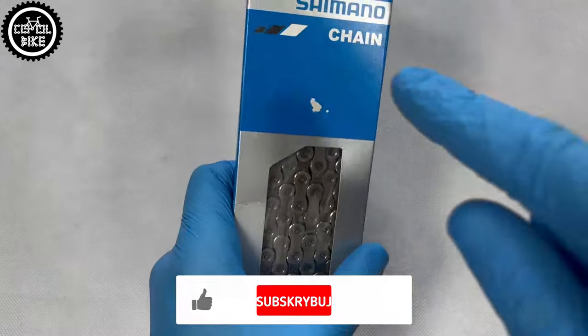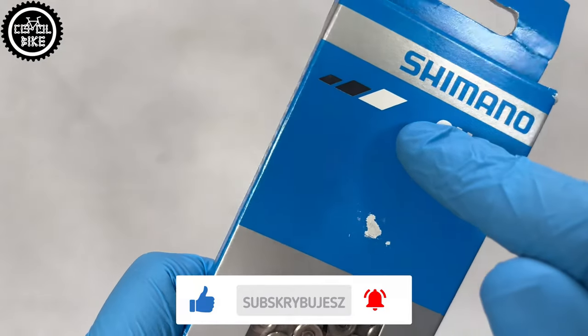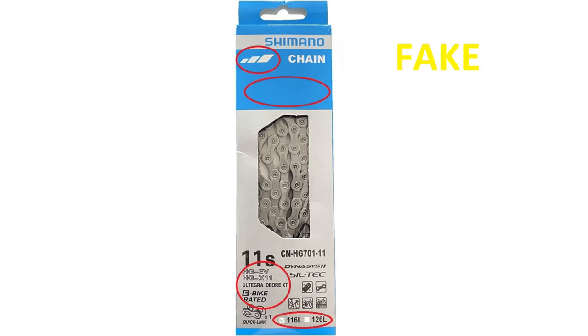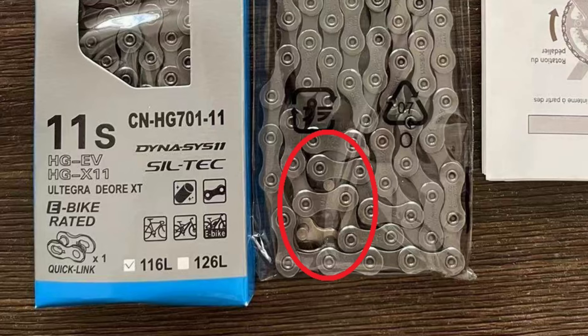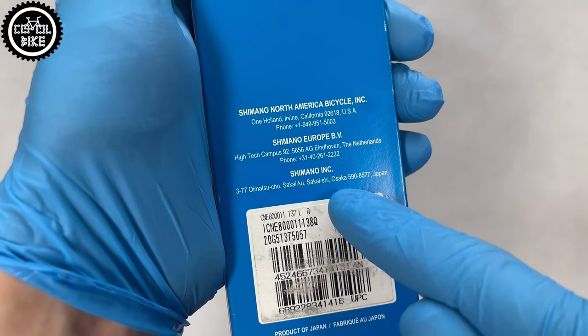When it comes to appearance, you can distinguish a fake from a genuine part by: a different shade of blue on the packaging, the amount or lack of silver lines, more angular font, and the indication of chain length. The original Shimano text should be handmade blue; on fakes it's black and printed. On the back of the package, the font should be smaller — the same as the first of the three lines with the model number.